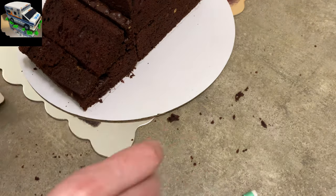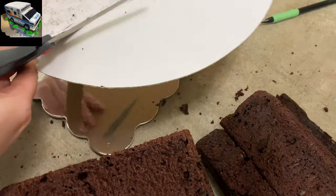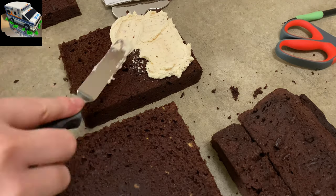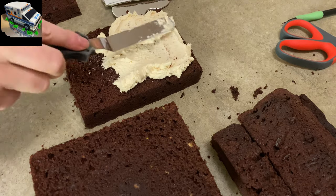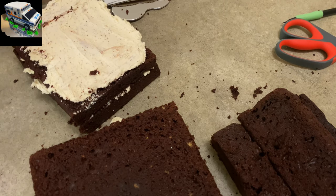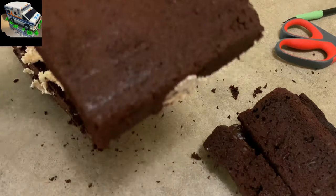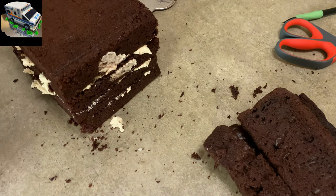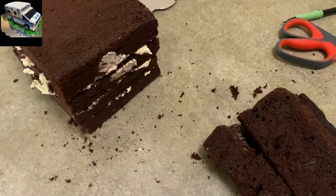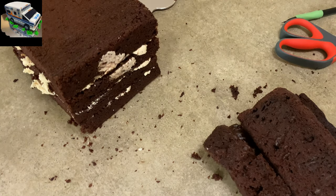Once you get the hood, cab, and everything all sized up, put it on a cake plate. I trimmed it with a pencil and cut out my cake plate — I ended up doing two of them because it was just a heavy cake and one wasn't enough to support it. This cake is lifted up off the ground; my husband made a little wooden stand for it to sit on, so the whole body of the truck isn't laying on the cake plate — it's being supported underneath by basically an I-beam shape made out of wood.